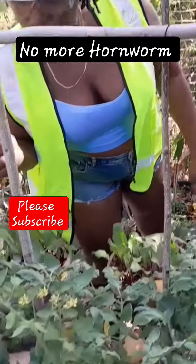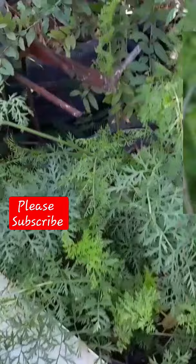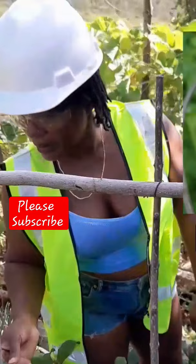Right here I have two surviving tomatoes — of all my tomato plants, only two made it. Can you imagine hornworm eating my tomatoes? I cannot afford to have hornworm, so here's how I prevent them from getting on the plants in the first place.